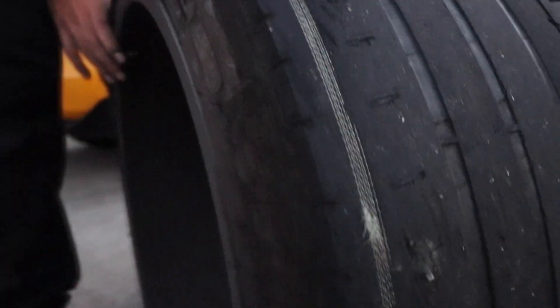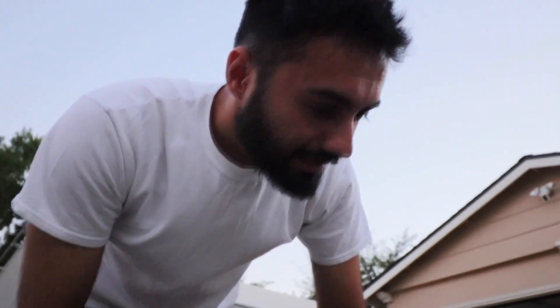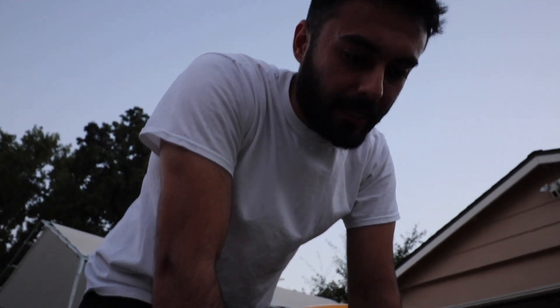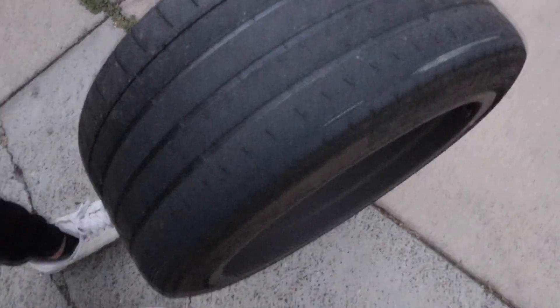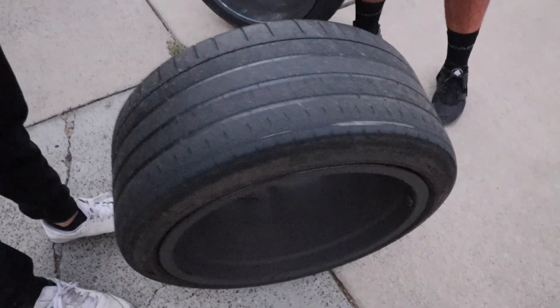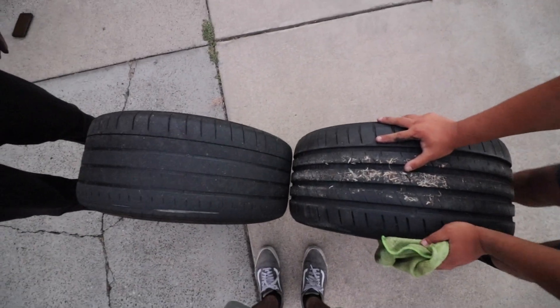That's camber wear. What is this? That's camber wear — I never got an alignment. I just got it factory, so I guess they're cambered out. That's God's work right there, baby. Protection. God insurance. I got these bad boys before and after — they don't look the same.